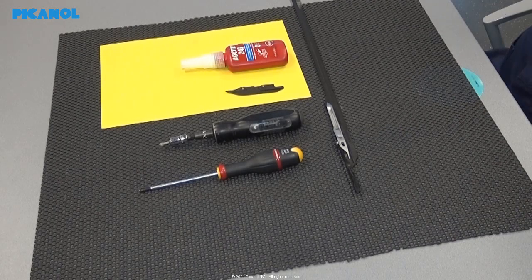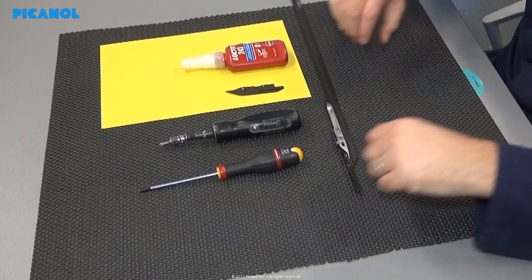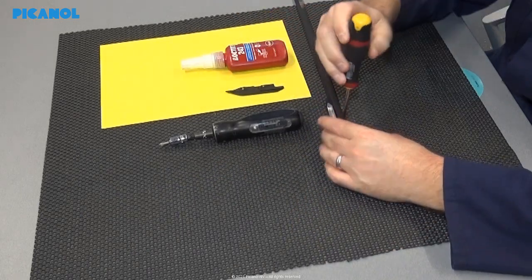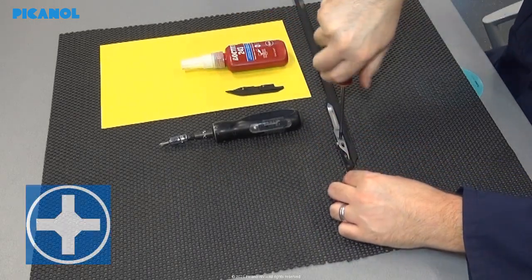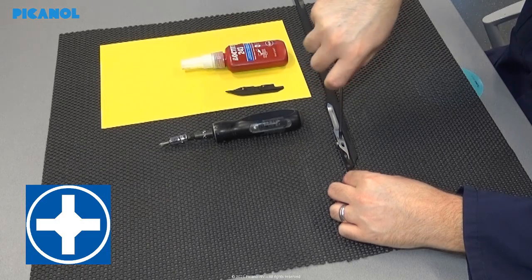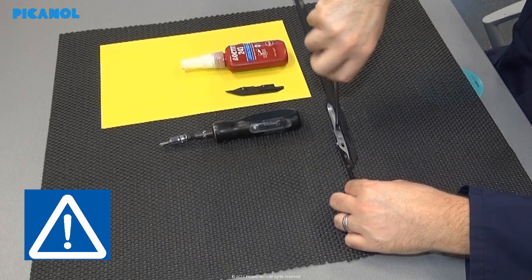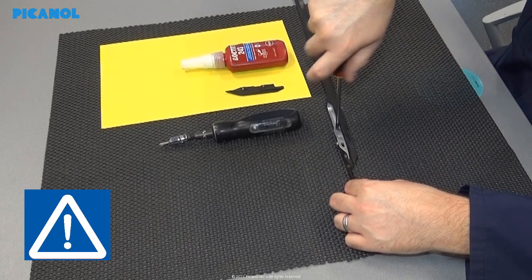Now we will replace the sole on the right hand side gripper. The checking of the wear on the sole is the same as from the left hand side. Remove the flexible rapier from the machine as described in the manual. Remove the three bolts that fix the gripper back onto the sole and the tape — be careful, these are not the same length.